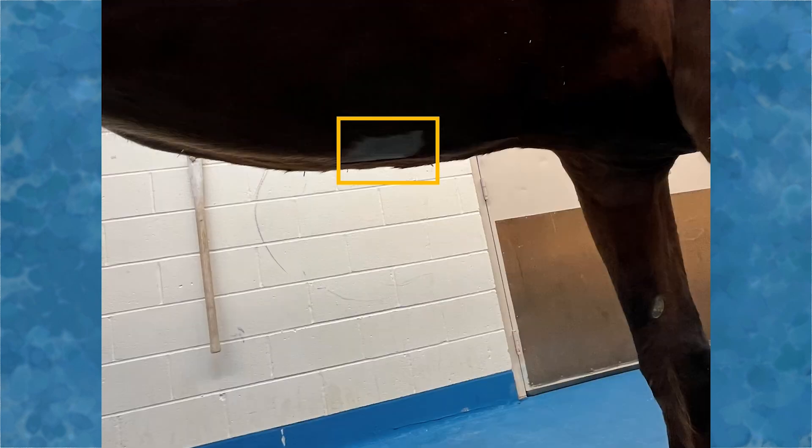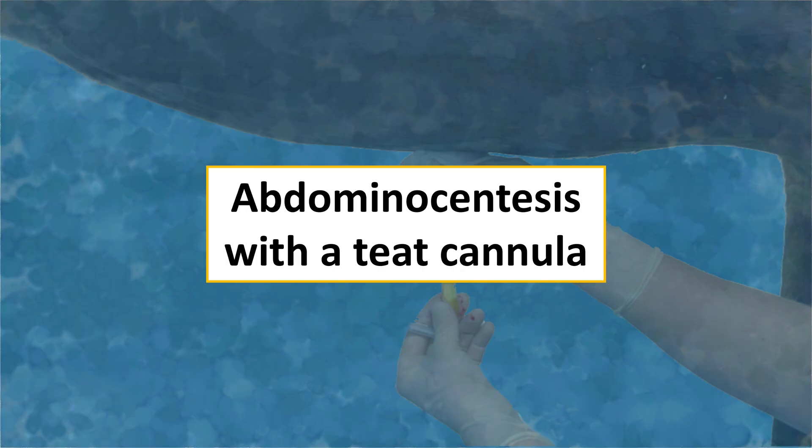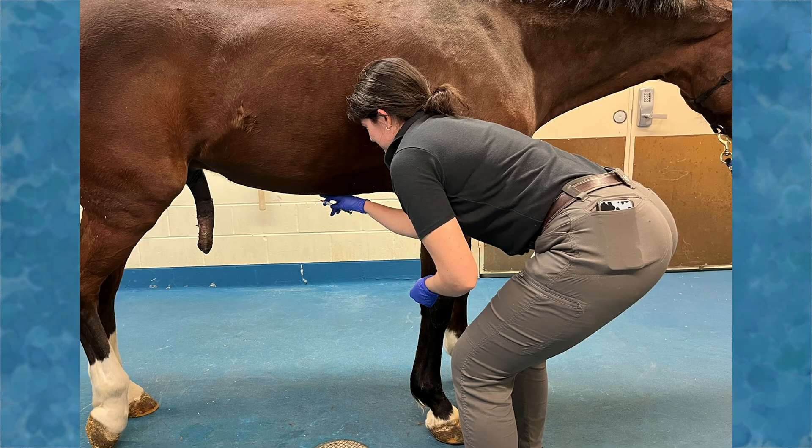In this area, we will clip a 10 centimeter by 10 centimeter square and aseptically prepare it. When performing abdominocentesis, it is important to stand in a safe location. Note that the veterinarian is near the horse's shoulder with her head and shoulders raised, as some horses may kick forward with a hind limb. It may be necessary to squat while obtaining the sample, but kneeling or positioning yourself near the hind legs is strongly discouraged.